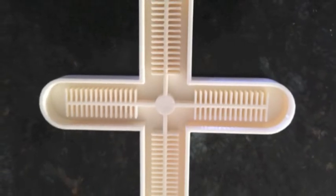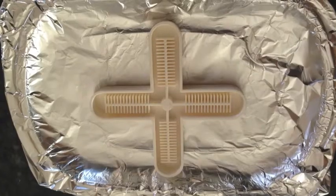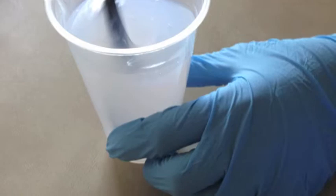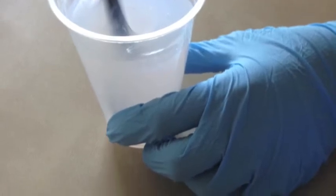My project is to create a soft robotic gripper. Here is the mold that is 3D printed to create the soft robotic gripper. Here is the EcoFlex, which is used to create the soft robotic gripper.